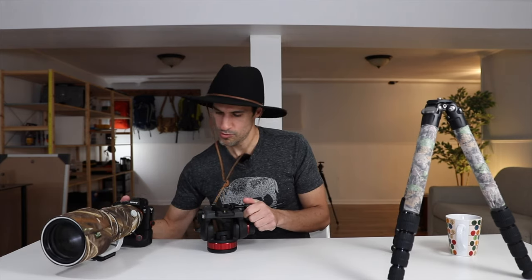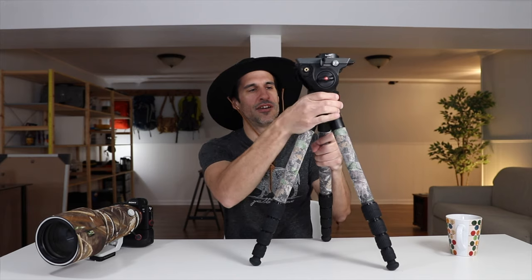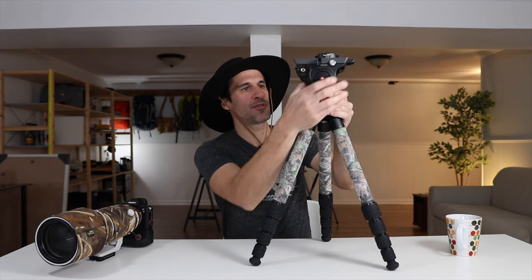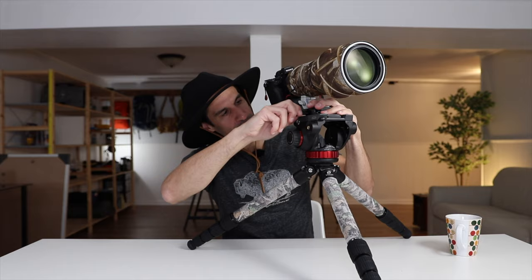I bought this little Arca Swiss clamp and basically just screwed it onto the Manfrotto plate, so you can put any camera on here that you want. It's built extremely well — I've dropped it a bunch of times putting it on and off the tripod and never had any issues. You can get this at B&H, Amazon, Adorama, basically any camera shop. It's extremely flexible, and that's it — good to go.